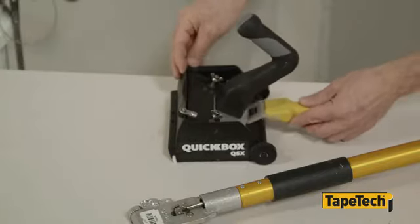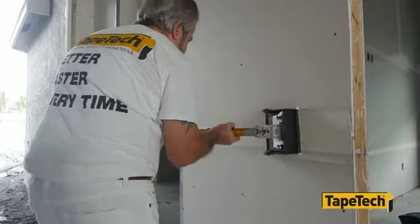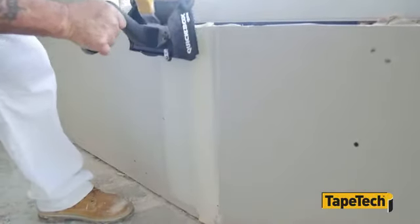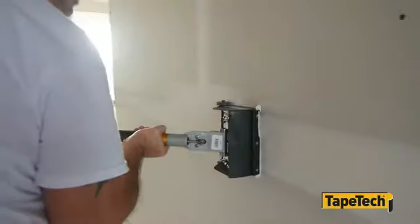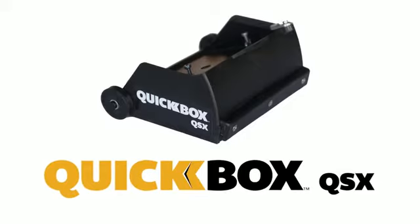QuickBox QSX works with all finishing box handles, including the wizard. Now you can combine the speed and consistency of finishing boxes with the speed of fast-setting joint compound. QuickBox QSX.